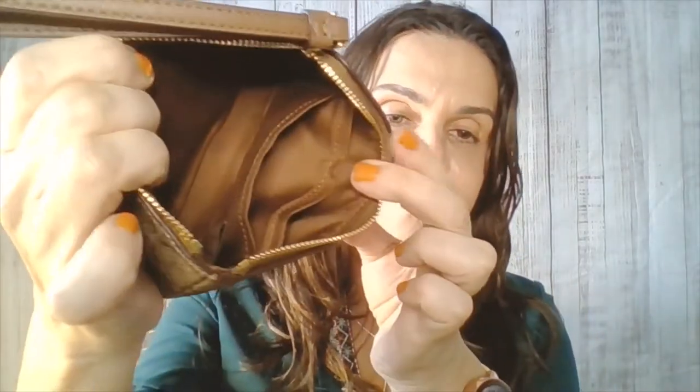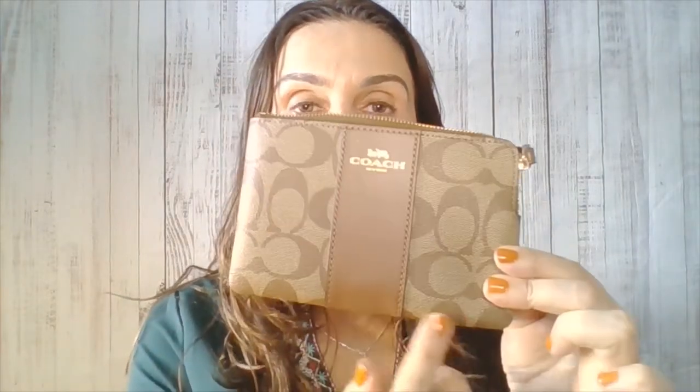It has fabric lining, and there's a wrist strap attached. You can wear it on your wrist like this. The dimensions of this wristlet wallet are six and a half inches in length, times four inches in height, and then times half an inch in width.